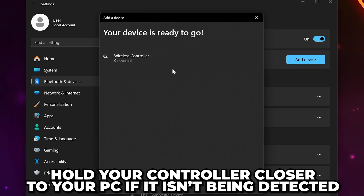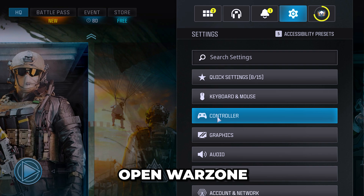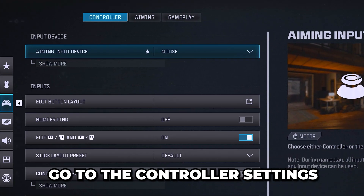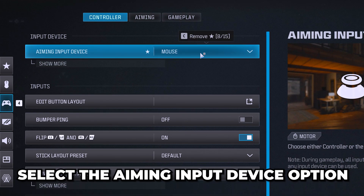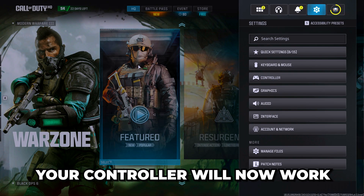Select your controller in the Bluetooth menu. If you don't see it, then try holding your controller closer to your PC, or close and reopen the Add a Device window on your PC. Open Warzone and go to the controller settings. Select the Aiming Input Device option and select Controller. Your controller will now work in Warzone 3.